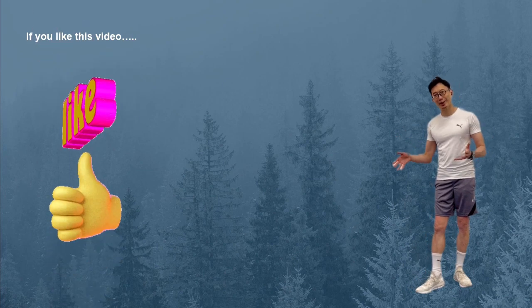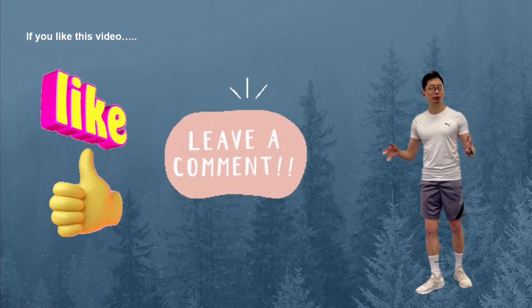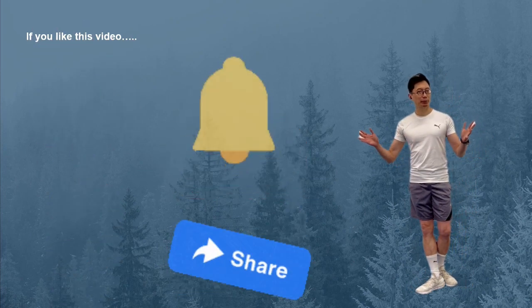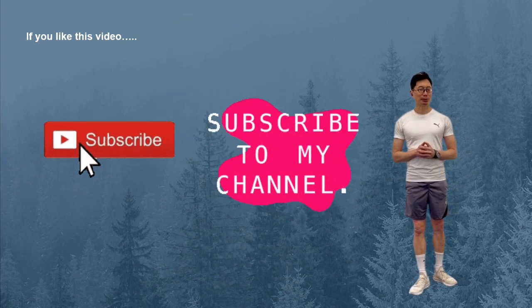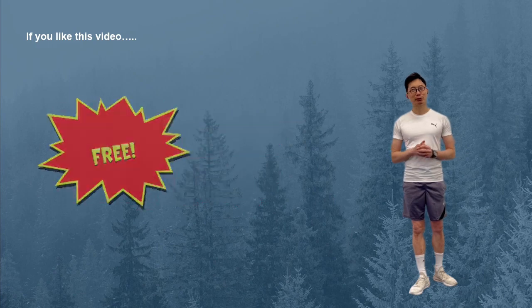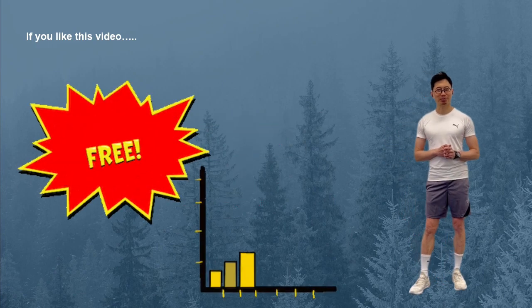If you like this video, please click the like button, leave your comments below, and share this video. Hit the notification bell so you won't miss any of my future weekly video releases. Please also subscribe to this channel — this is completely free of charge but would help the channel to grow. Thank you.